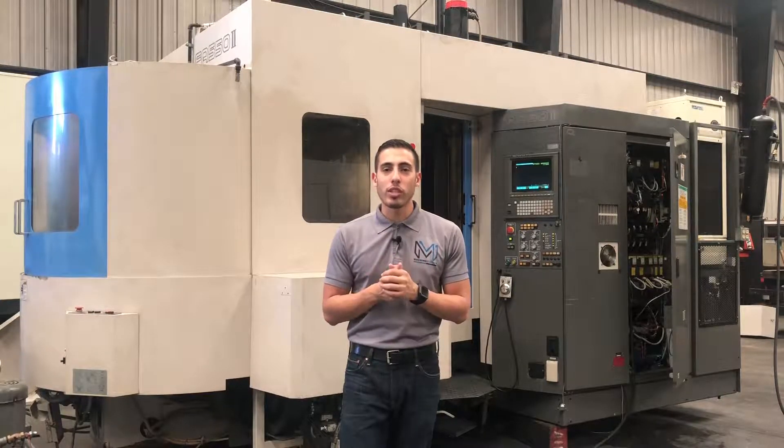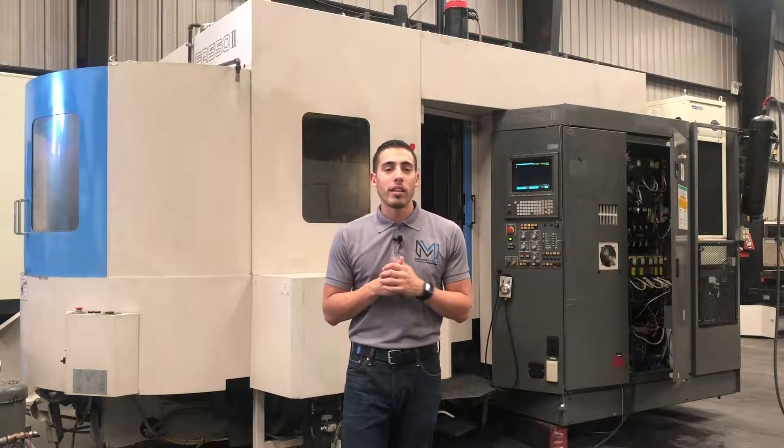If you have any more questions, I'll go ahead and list all the specs in the description below. Let's take a look at the machine.